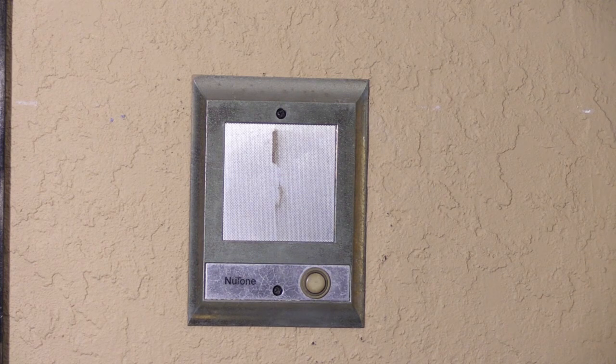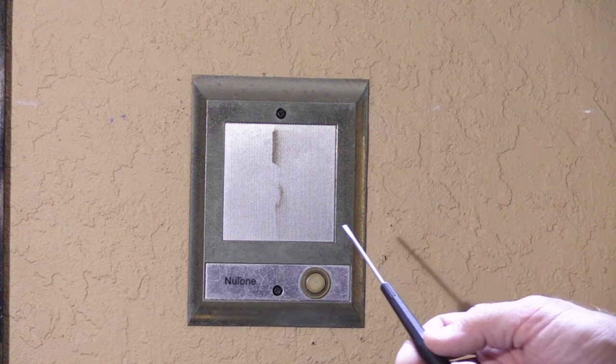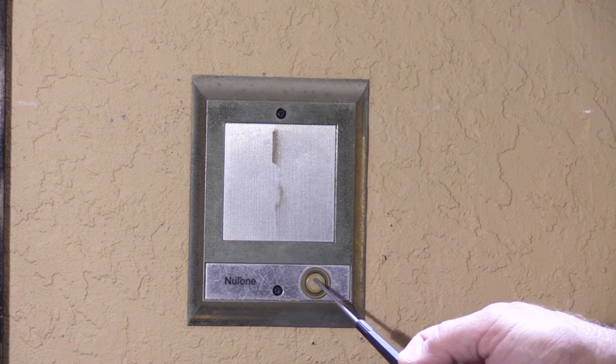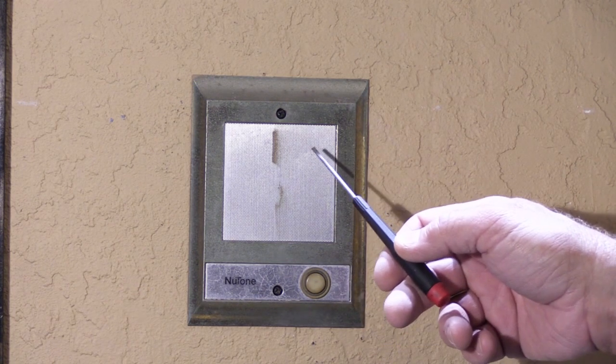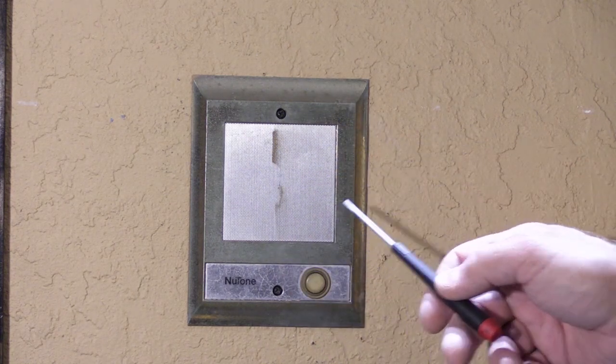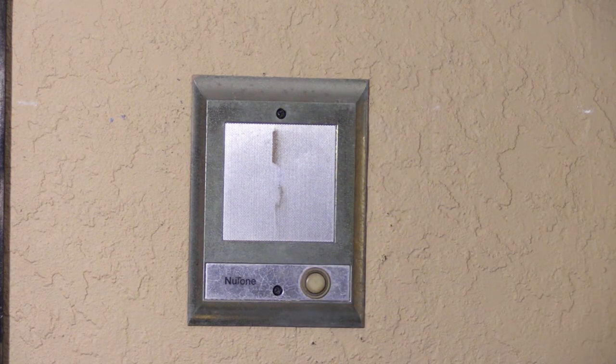Hi. In two previous videos, I've showed you how to replace the doorbell push button on your Newtown front door station, and I've also showed you how to replace the speaker cone behind the grill on your Newtown front door entry station. Today I'm going to show you how to replace the entire station with a brand new modern one.